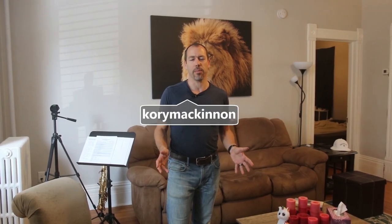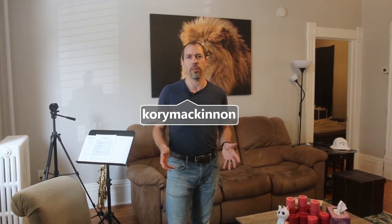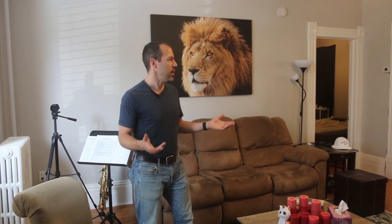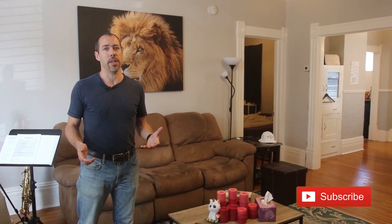Hey guys, welcome to my fourplex. This is a property we picked up just over a year ago and we spent three months renovating it. This is the main floor unit here — really large, two-bedroom unit. When we first bought this house it was renting for $800 or $850, all inclusive, and now we're getting $1,400 a month for it.